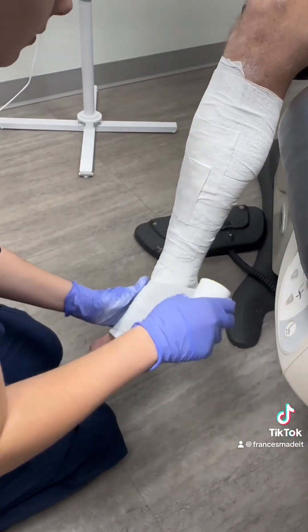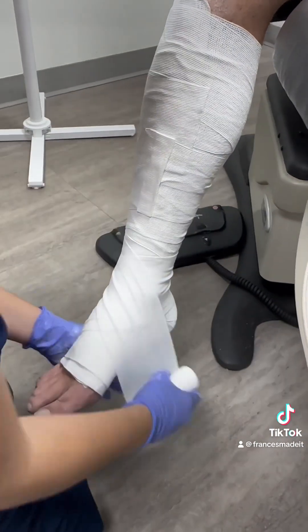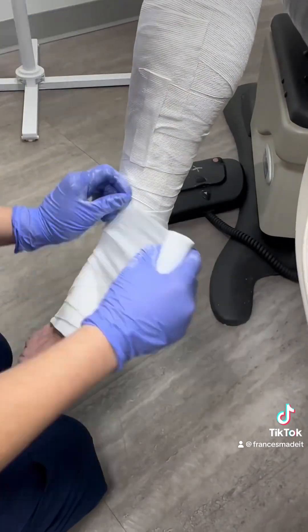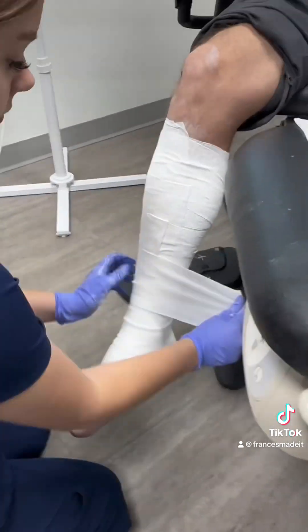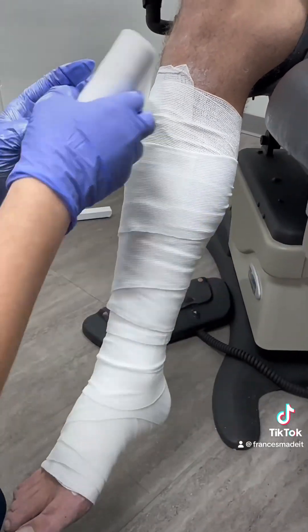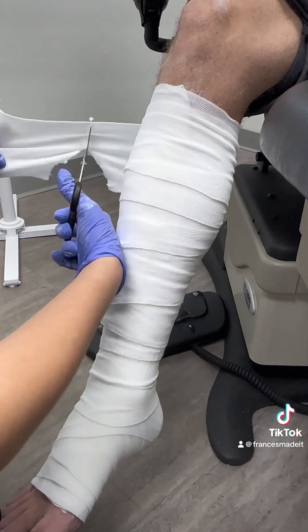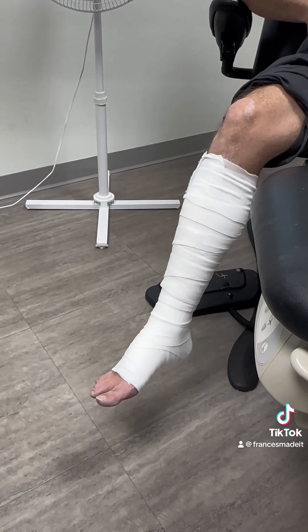Here you can see she is using a conforming gauze, also known as cling, to do a figure-eight wrap up the extremity. If you find yourself finishing up with a cling, just grab another one. What we recommend is: where you finish off is where you start, to continue wrapping up the leg. You can cut off any extra if necessary, or finish off the row.